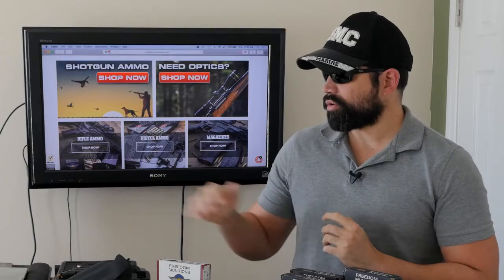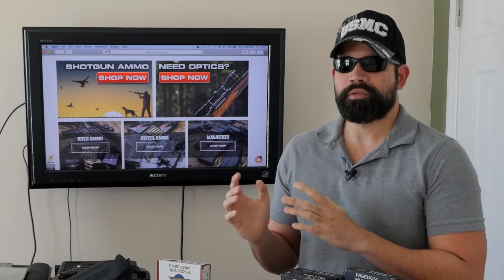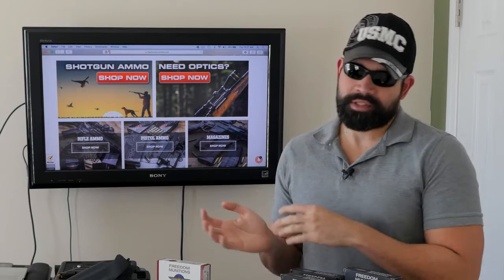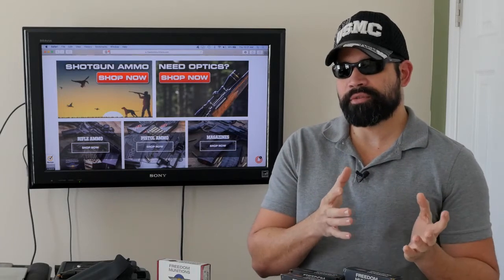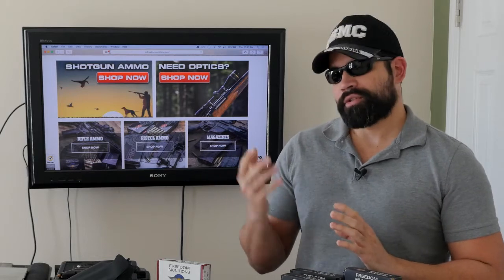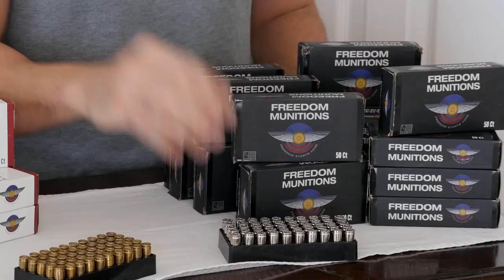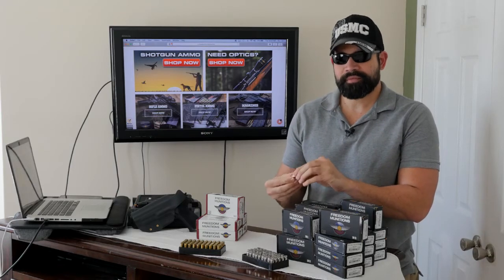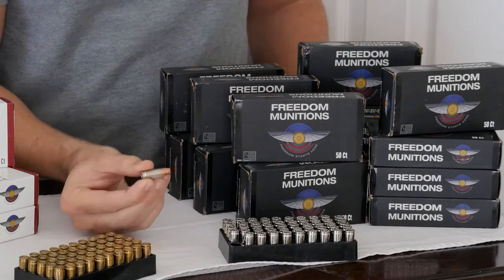I believe both bullets are made by Hornady and loaded by Freedom Munitions. They also have a program where you can ship your spent casings back to them and receive a credit toward your next purchase. The 115 grain new has a velocity of 1,095 feet per second.